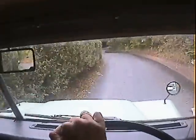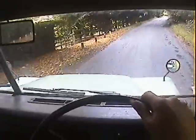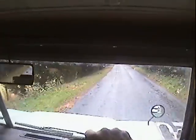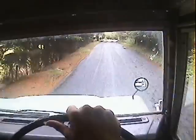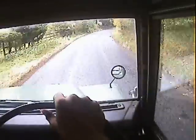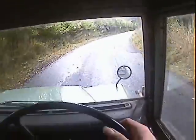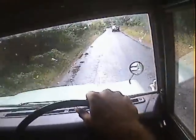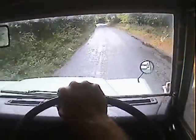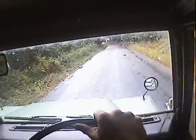It's got a nice clutch on it. It brakes pretty well for a Series 3 as well. And now it's properly warmed up, it's actually performing much more nicely.